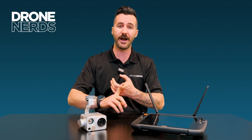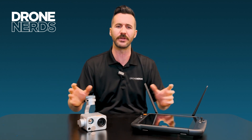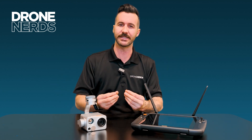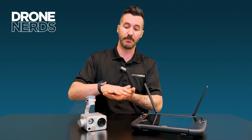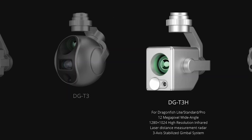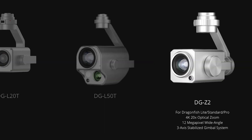They're basically the same product in how they operate, how they fly, the controller, RTK range, how to assemble it — all of those are basically exactly the same. But what you're getting between each product is either longer flight time or more weight that it can carry, which enables larger payloads with more capabilities. And it just gets bigger and bigger all the way up to the Pro level, which can carry the most and has the most extended flight time.